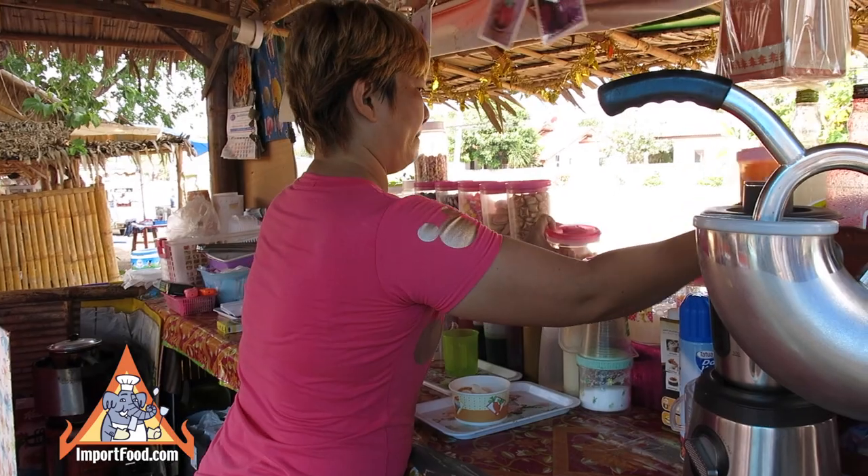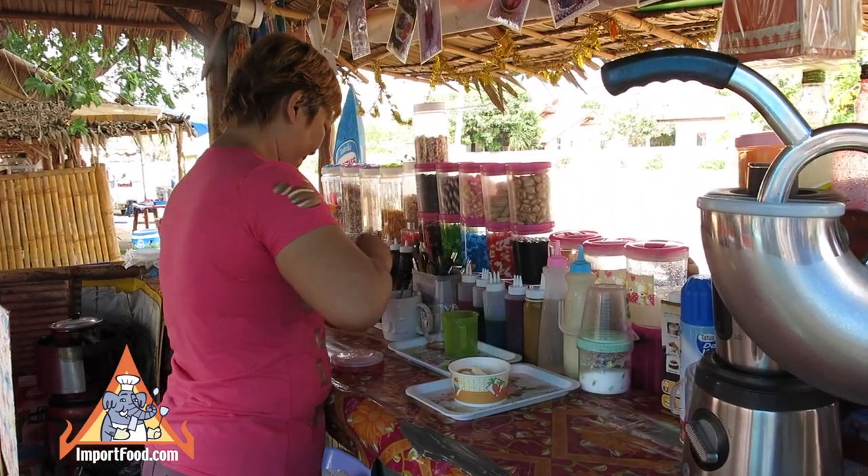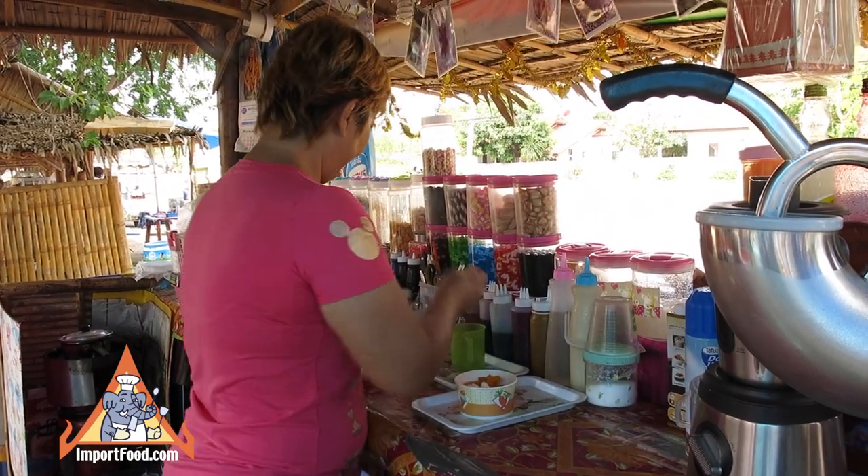In this video you'll see her prepare some Thai style snow cones. In the paper cup there is bread — a sweet bread — and she'll cover that with candied fruit.